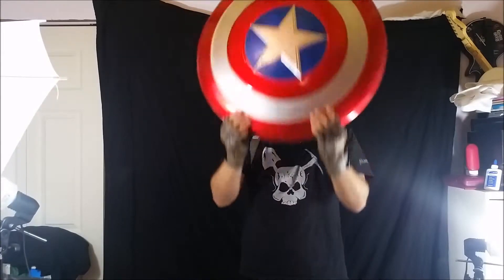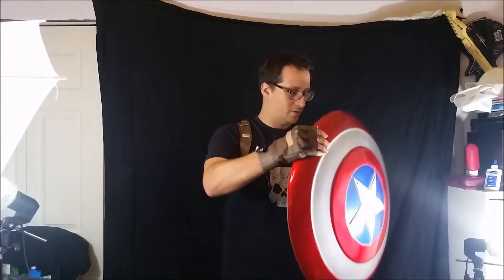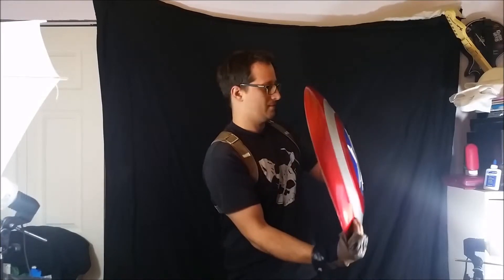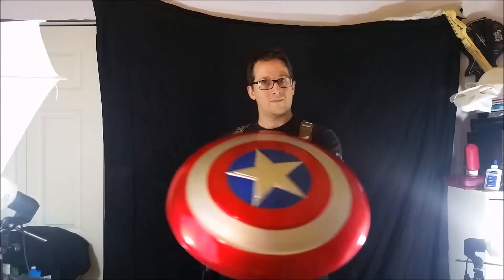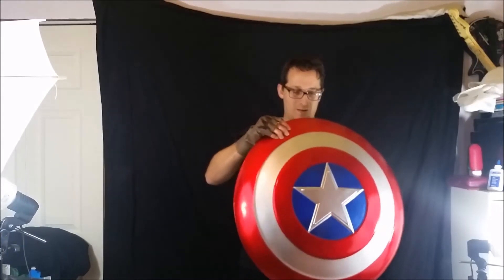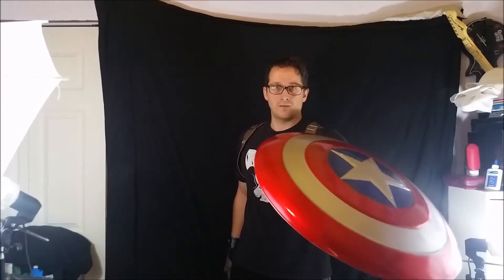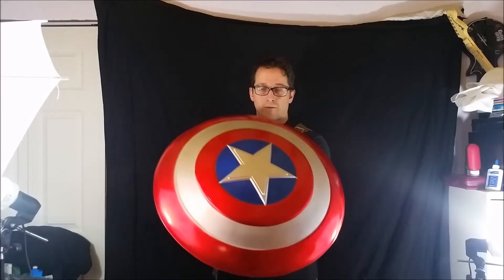I also added some magnets underneath this, so we'll try this out. It works pretty good — I have to add some more magnets obviously, but in a nutshell, just for posing for pictures and stuff, it works pretty good.